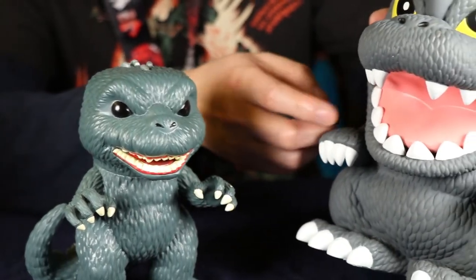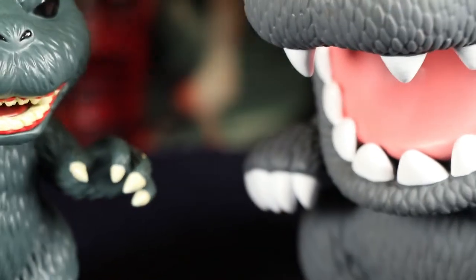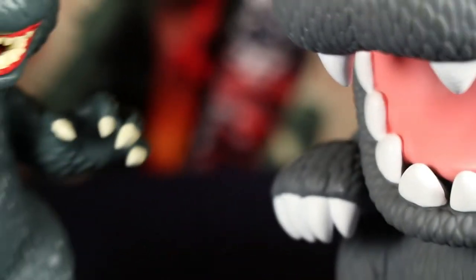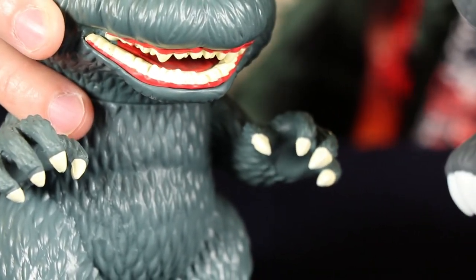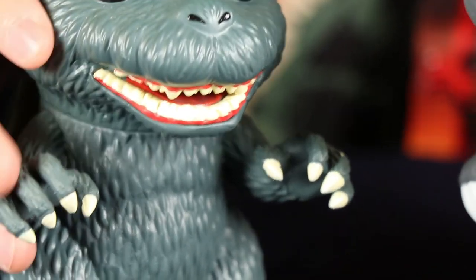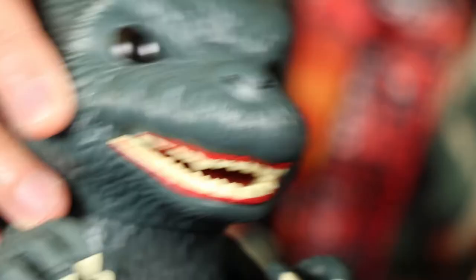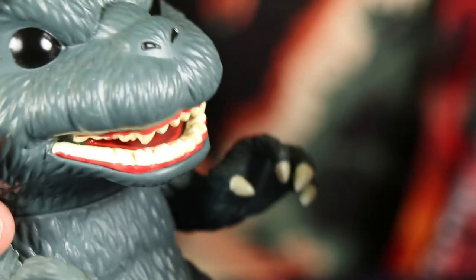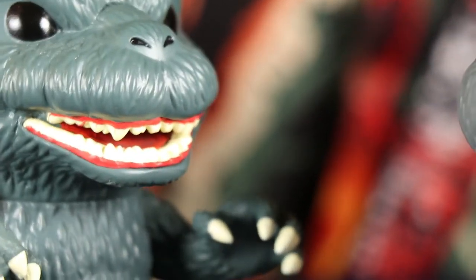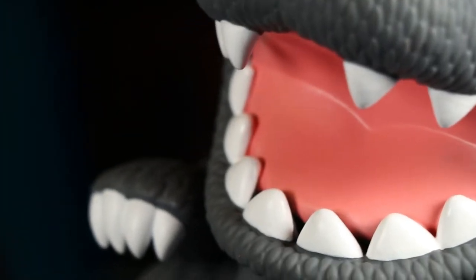The teeth on the Monogram bank are just like eggshell white, and same with the claws and the toes, whereas the Funko Pop has more of a yellowish cream white. I believe it carries over to the claws and the toes as well — it looks like the same paint. You can see the mouth is surrounded by red gums, and there is a red tongue inside. Can't see it very well — his mouth is not really opened. But on the Monogram there's no red gums, just a definite pink tongue.